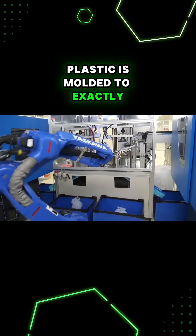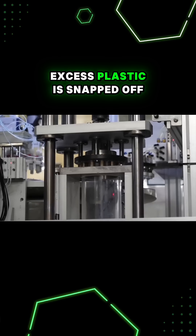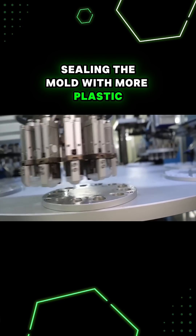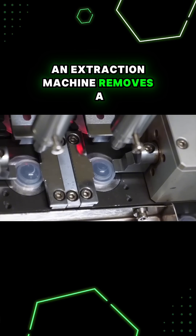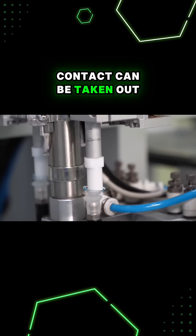Plastic is molded to exactly match the shape of the high precision cores. Excess plastic is snapped off, and then the lens material in liquid form is added. Sealing the mold with more plastic holds the hydrogel in the shape it needs to be. An extraction machine removes a layer of the plastic so that the actual hydrogel contact can be taken out.